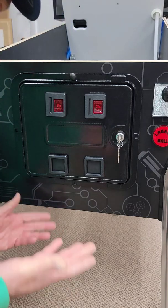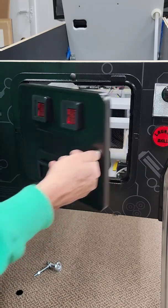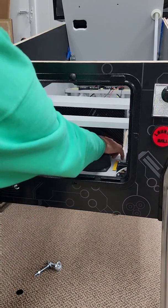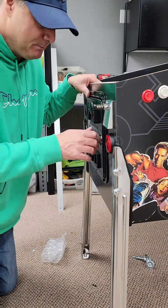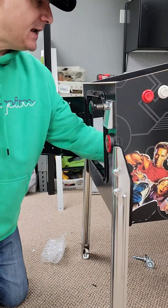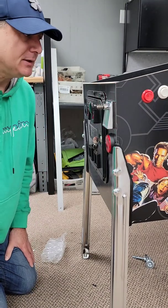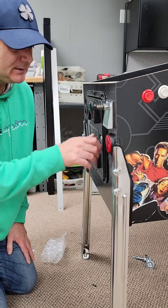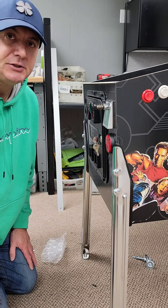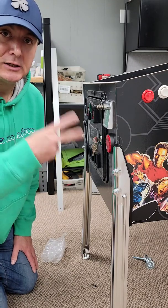So this is the first idea - pretty straightforward. It would mean unlocking this, opening the door, sticking your arm in, and then turning the computer on with the power button. The problem with this method, obviously, is it's a pain because you've got to undo this, stick your hand in, turn it on. The challenge is other people doing it - I don't mind doing this because I know what's inside, but if I've got kids who want to play, they don't want to have to do this. But it's the easiest way: open the door, turn the computer on, and when you're done, do the same thing and turn it off.